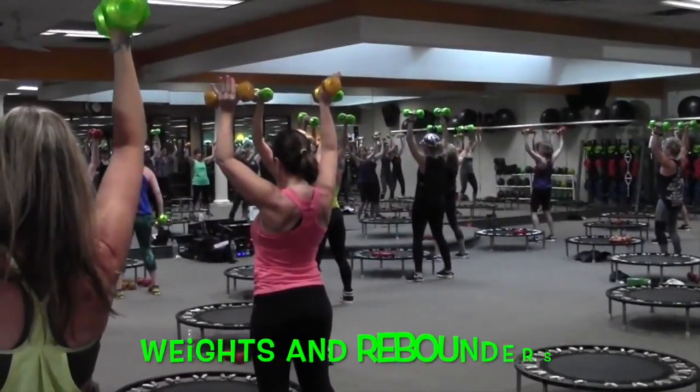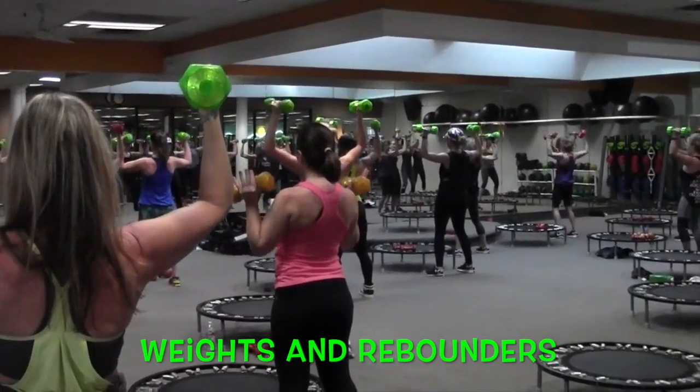You ready? Take forward, check out your wrist, right here, right here. Go!